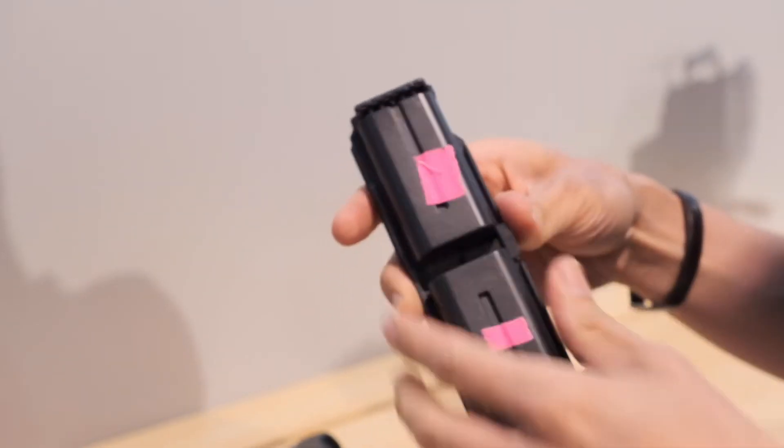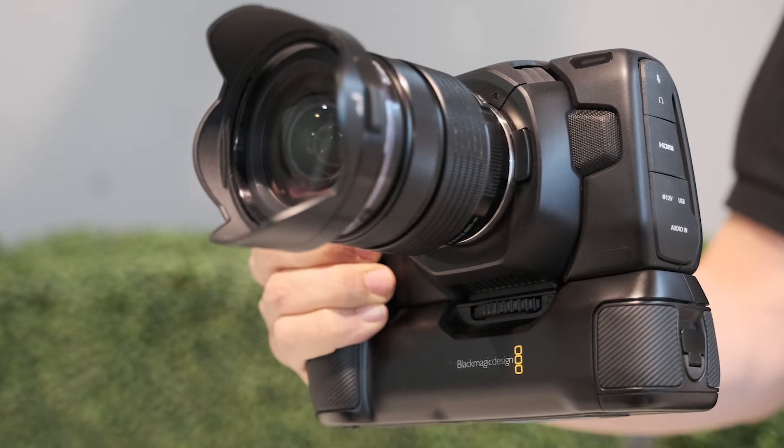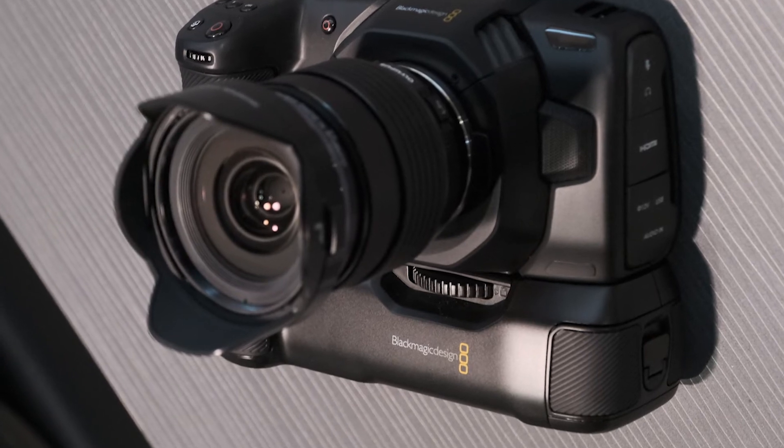With the unit itself, it will take the performance of the camera up to about two hours worth of recording. And also as a hand grip, it gives a nicer balance to the camera, potentially with larger cine lenses on the front. It feels really nice and neat. We're looking to get this out in September, priced at $245 per unit.